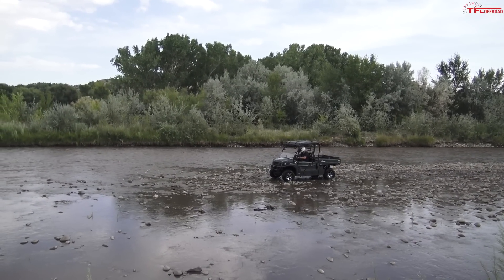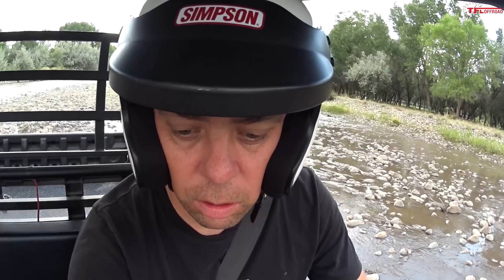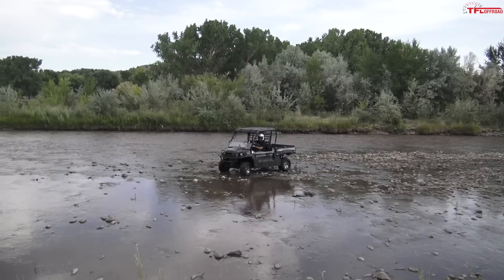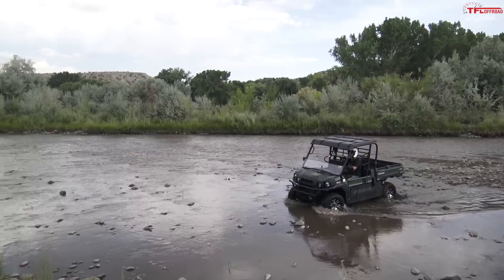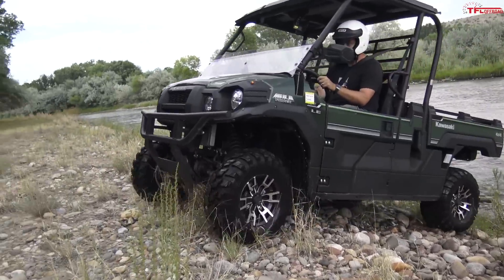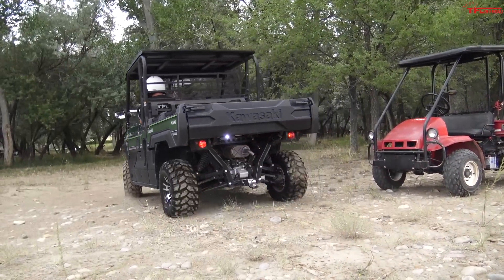Let me see — I can lock the rear end and go to four-wheel drive and see if I can climb this little embankment here. Pretty easy actually — no big deal.